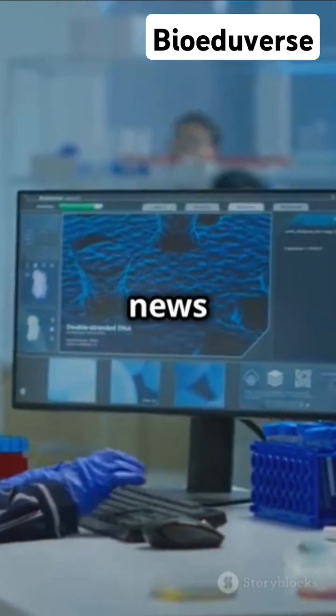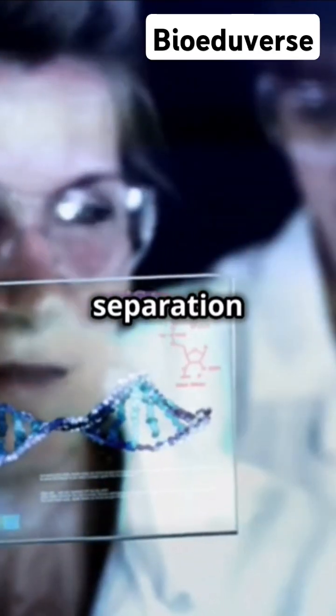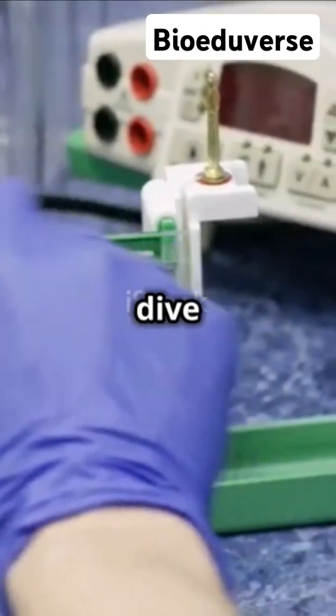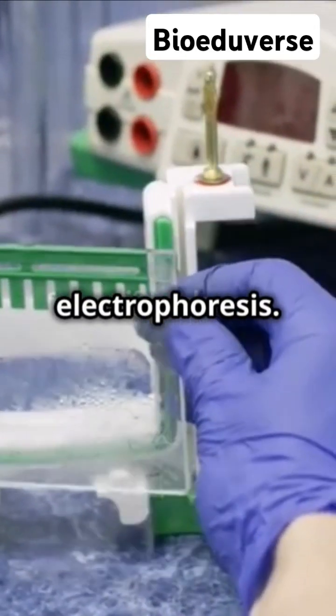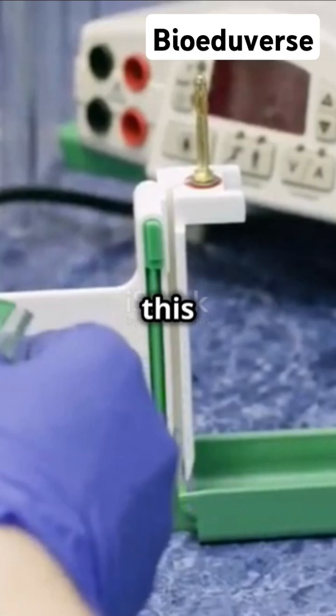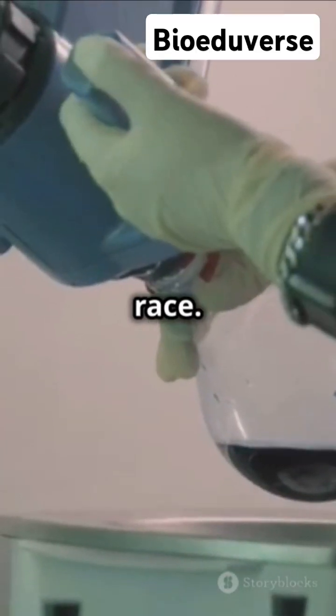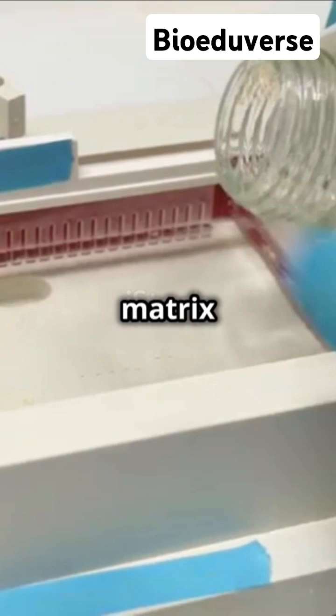I'm sure you've heard the news — DNA separation just got a whole lot simpler. Let's dive into gel electrophoresis. Picture this: gel electrophoresis is like a molecular race. We use a gel matrix as the track and an electric current as the starting gun. Our runners? DNA, RNA, or proteins.